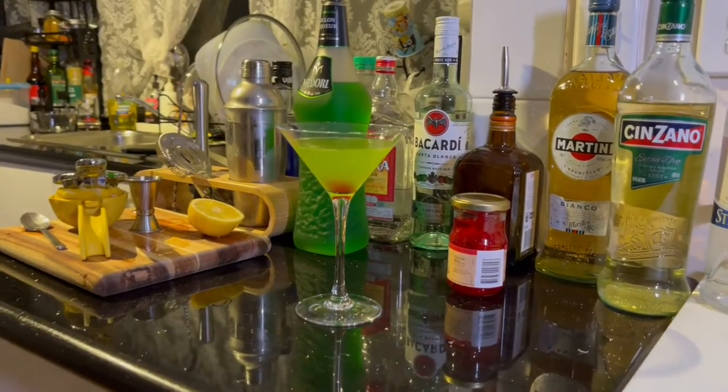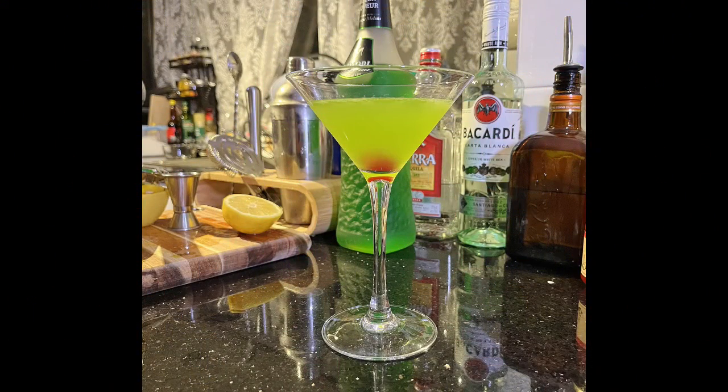And then strain that into the Martini glass. And there you have it — the Japanese Slipper Cocktail. If you enjoyed this video, please don't forget to subscribe for more great recipes. Thanks for watching, bye!